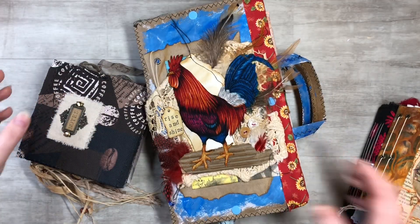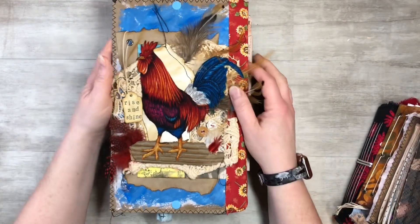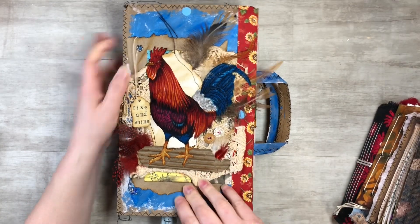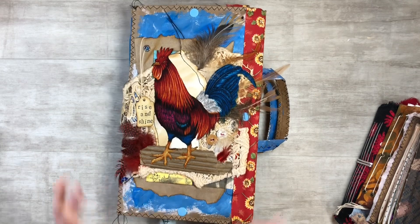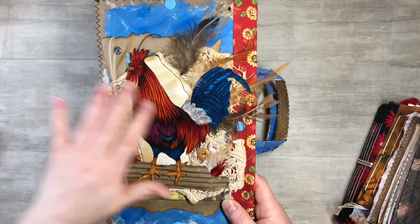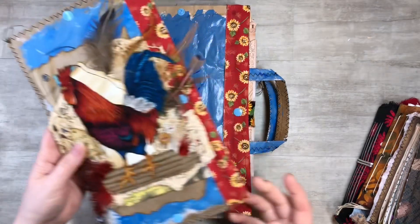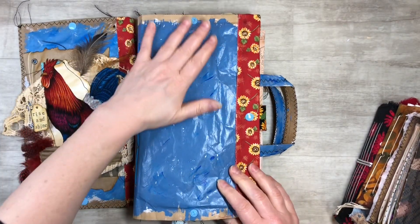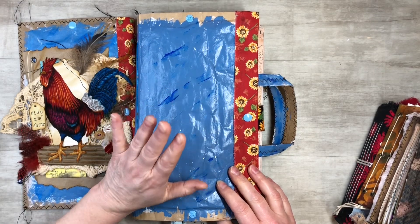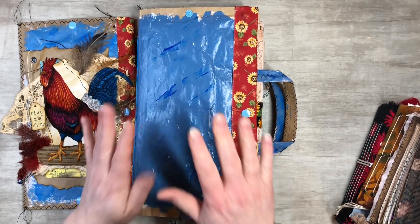The first way to make a cover is with acrylic paints. I have this one in my Etsy shop — I just finished it, I'll put the link below. It's my big rooster junk journal and I did a whole series on it to show you guys how to make it step by step, but the first step was to paint with acrylics.